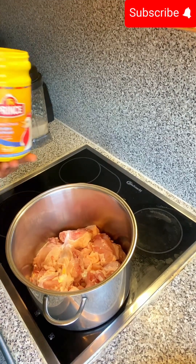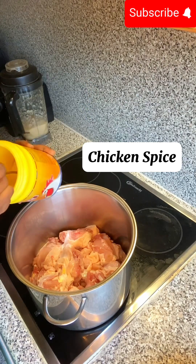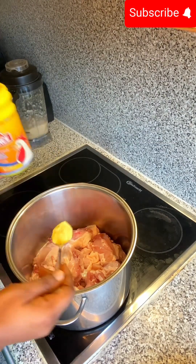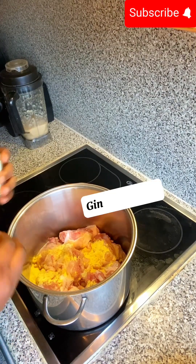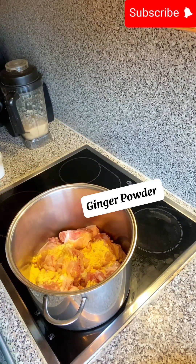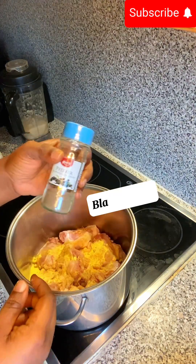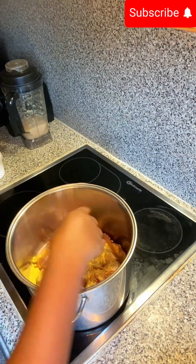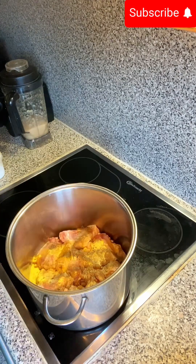Welcome back. Here is the chicken, finely washed, and we'll be adding in the chicken spice. We are using hard and soft chicken. We added about a tablespoon of the chicken spice, and now we'll be adding in the powdered ginger and also the black pepper, followed by the garlic powder.